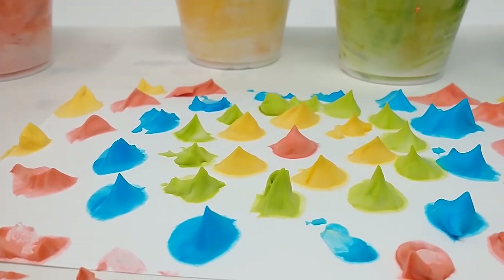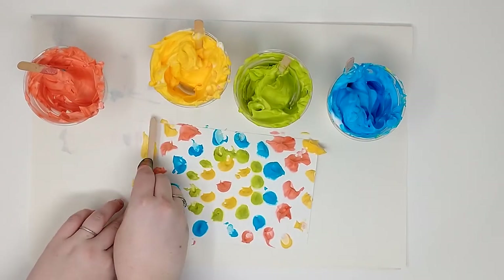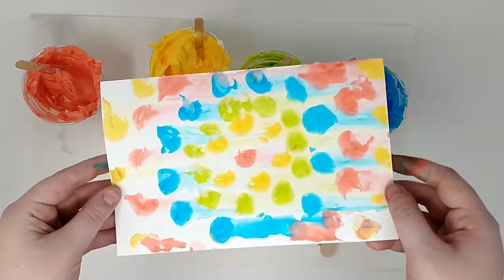If you'd like to keep your art, you will need to scrape off the excess shaving cream with your popsicle stick. Wow! We made some great art today! I hope you enjoyed today's video and we will see you next time. Bye bye!